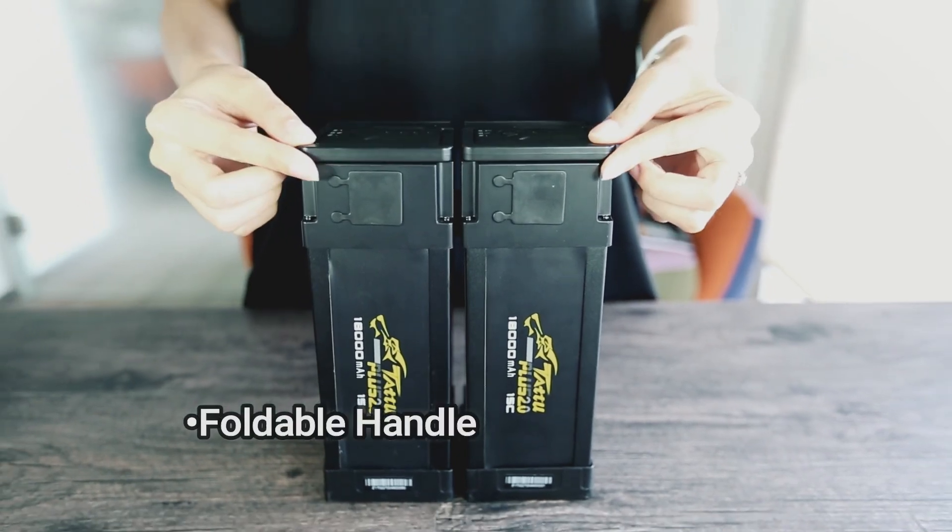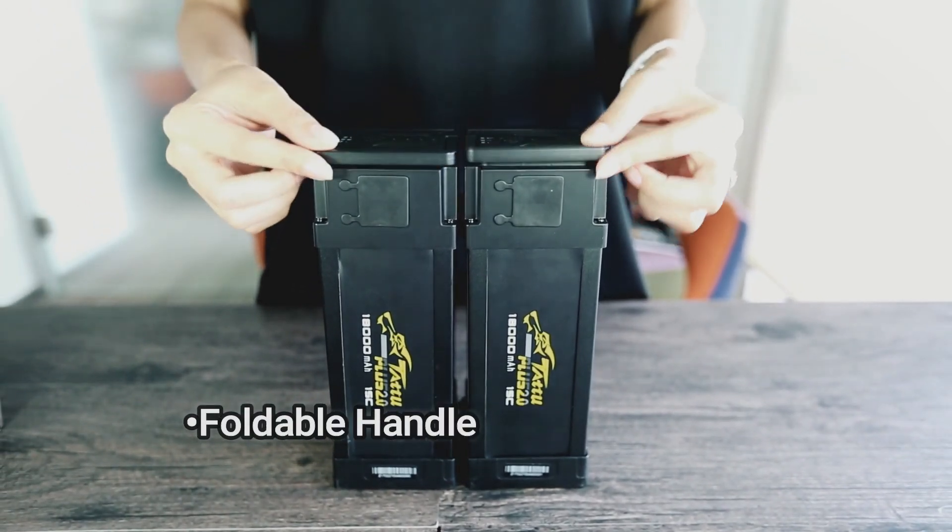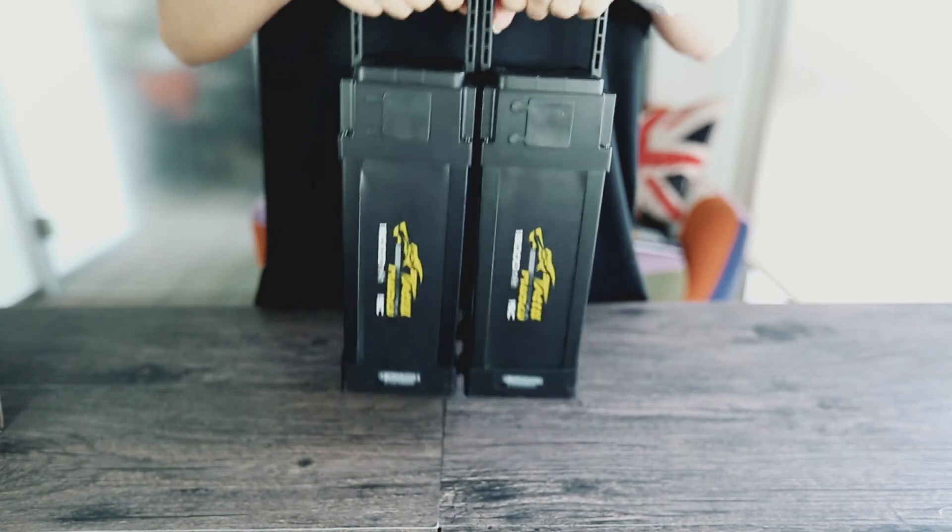Also, we added a foldable handle for easier carrying. Actually, this one is my favorite. This is our brand new Tattu Plus 2 Smart Battery.